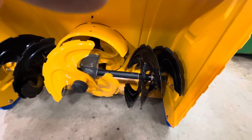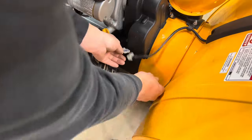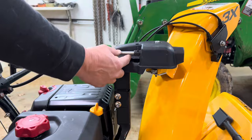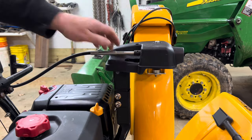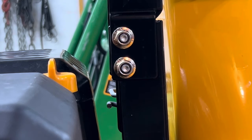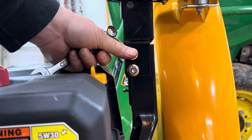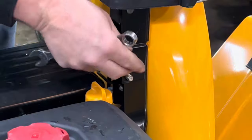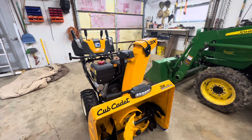Let's get started. First thing you want to do is disconnect your light. Next, disconnect the chute directional mechanism — pull this pin. I'm just going to take a cotter pin and put it right back in. Next, remove the two bolts that hold the chute on — they're both nine-sixteenths. Then you can pull that chute right out of the way.